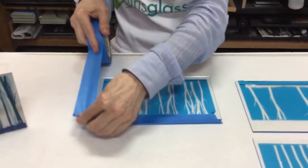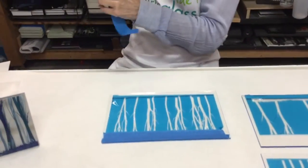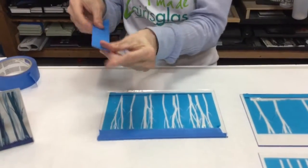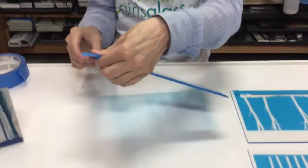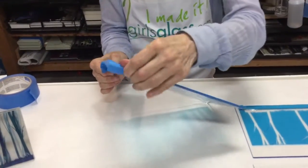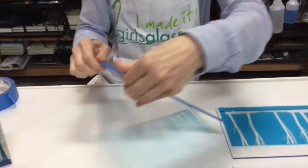After she gets the mask on and all of the edges taped off, we're going to go to the sandblaster and show you how to etch this design into the glass, which is what we do to prepare it for the enamel.